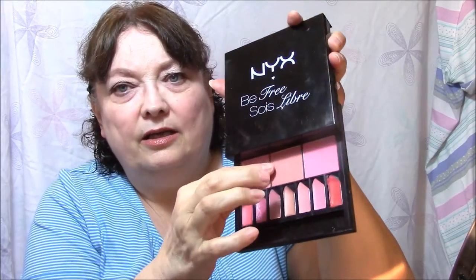For my cheeks, I used the middle one here, which is more of a browny peach. For my lips this week, I'm using the Ulta lipsticks I got in the set. This color is Romance. I'm not sure I'm crazy about this lipstick — it's like a browny nude. I like pinky nudes or mauvey nudes. This is just a little bit too brown for me.